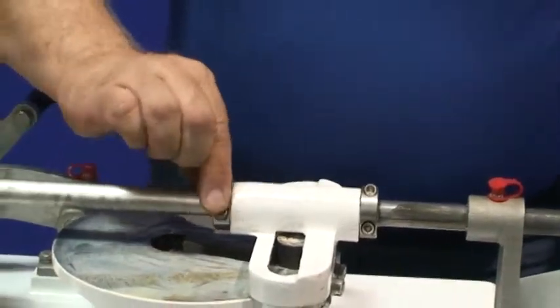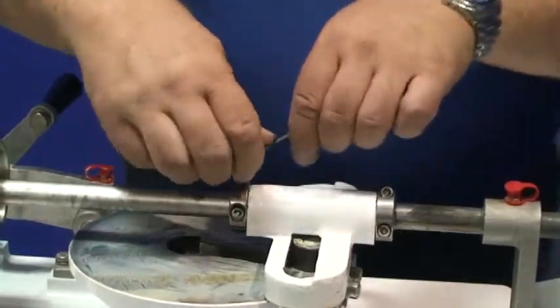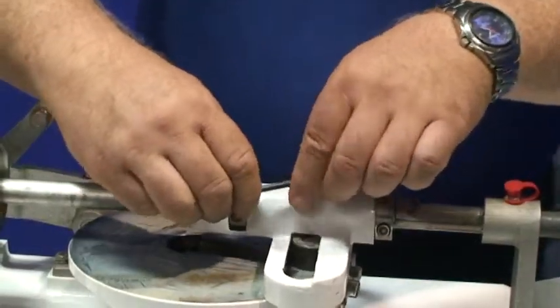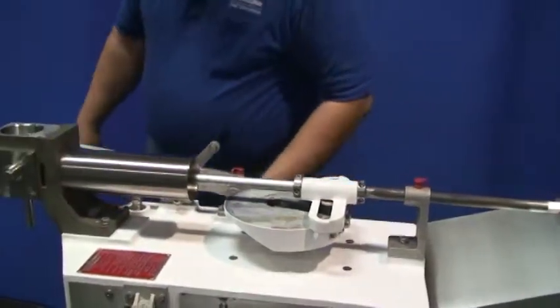Move the front collar forward and tighten down. Reconnect your power.